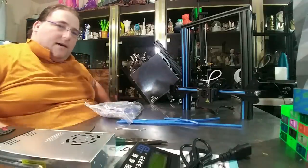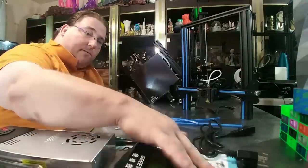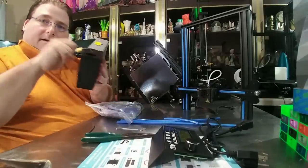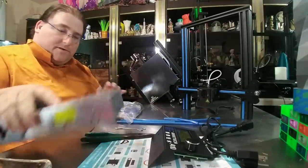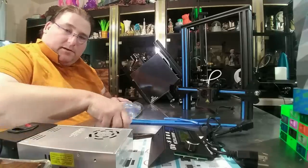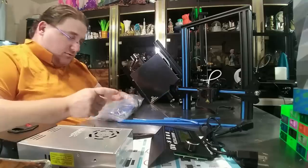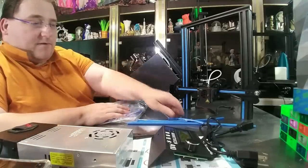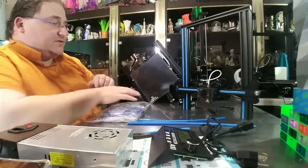We have the contents removed from the box: US power cable, cheat sheet, LCD screen, power supply with a sheet metal cover — that's interesting, that's different. Goodie bags that we'll go through in a second. Your base unit and your top gantry where I've already started removing the silly plastic strips.